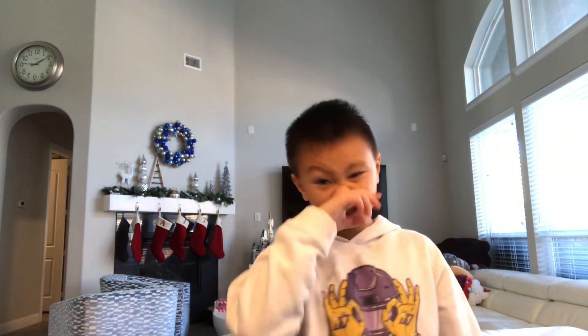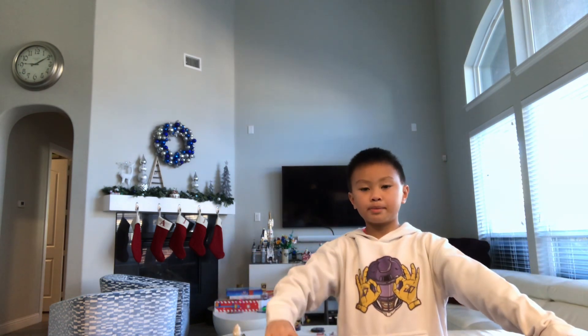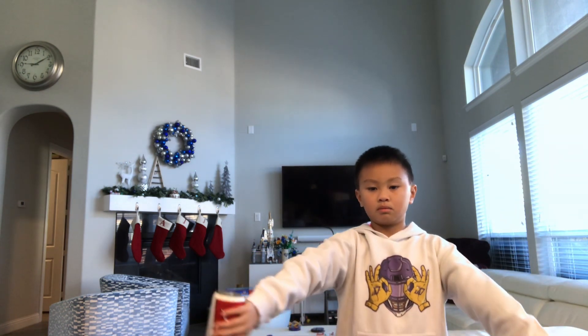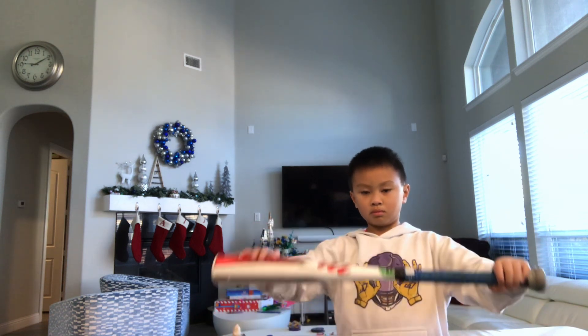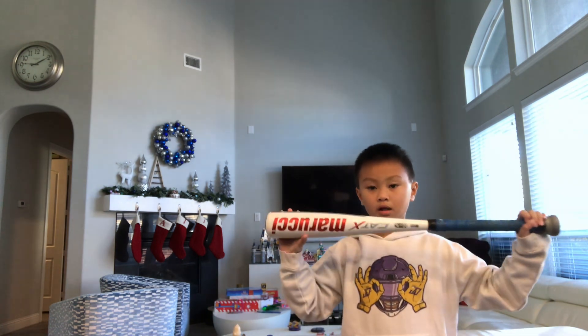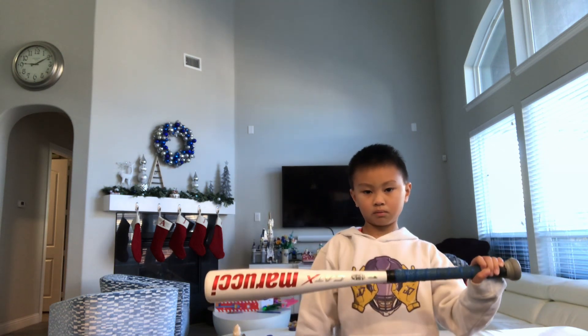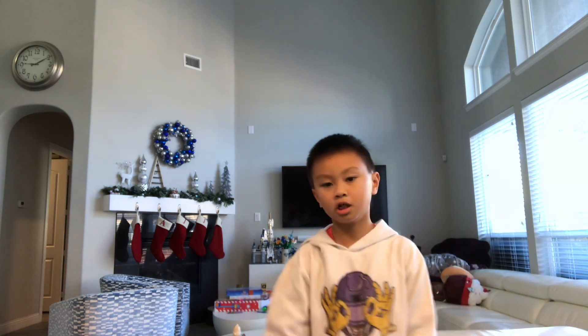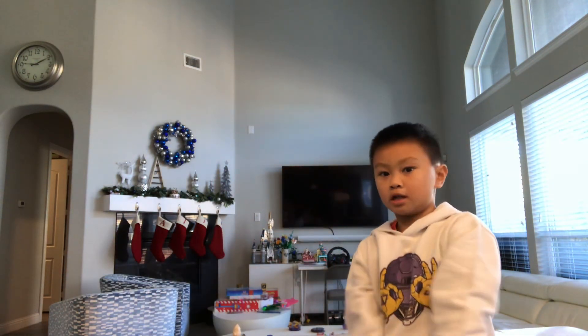I'm going to only do it five times because it's going to take too long for the video. All right, now I'm going to swing the bat. If you hold it like this, it should already feel lighter. See how I'm holding it? You just go — it's going to hit faster, I promise you.